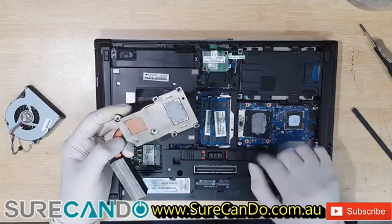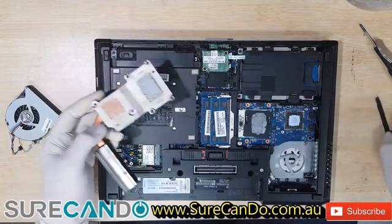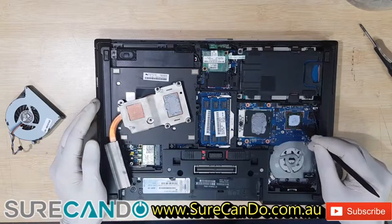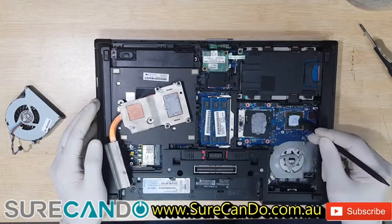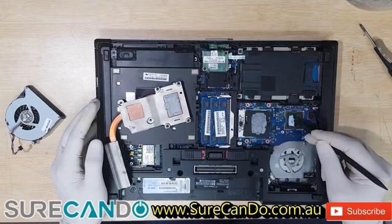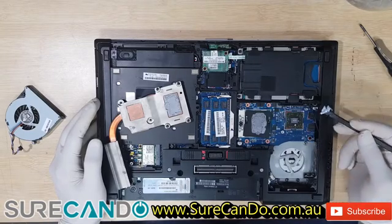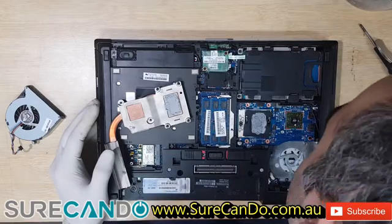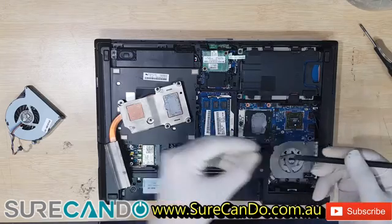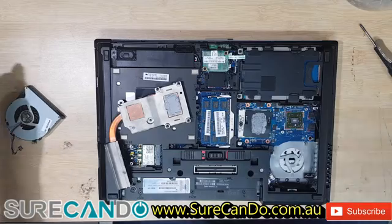Generally you'll clean that up and apply new thermal paste. This is a pad — it looks like it's worn off. I'll put a new pad here as well. You can buy these on eBay; they come in a square sheet and you just cut to the size you want to use. This looks like an AMD GPU.